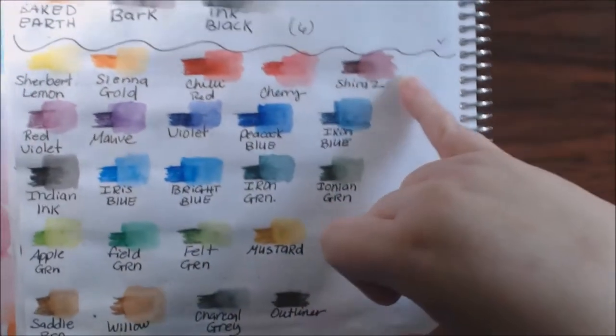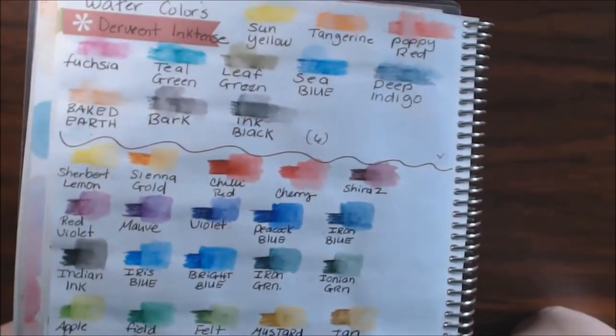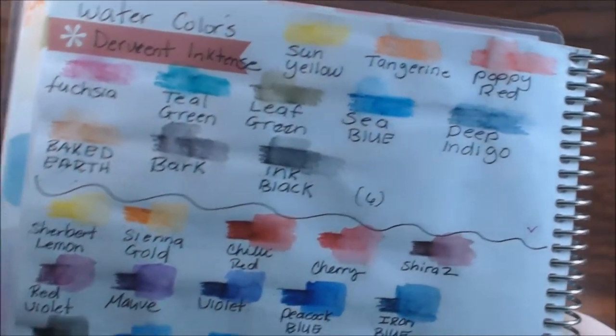On this side you can see what the colors look like with just a regular pencil stroke, and then on the right is where I added water for the watercolor effect. They blend really well and have some really nice colors.